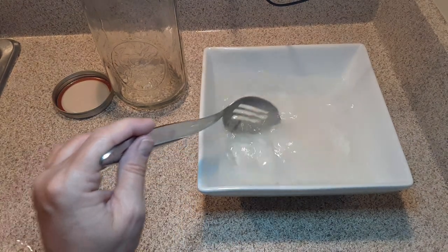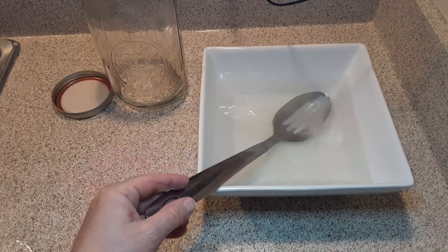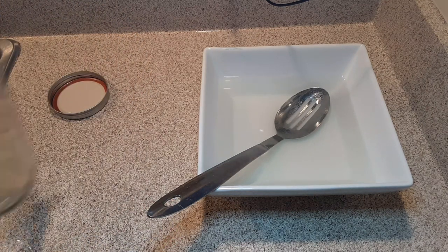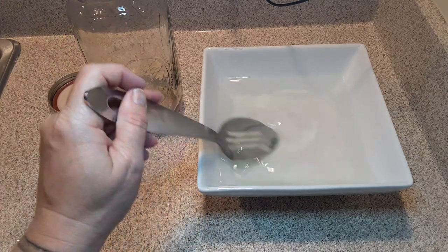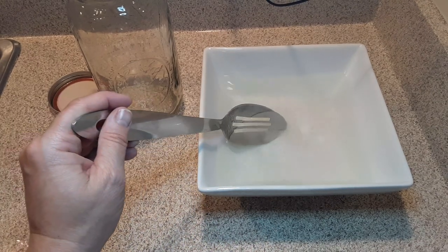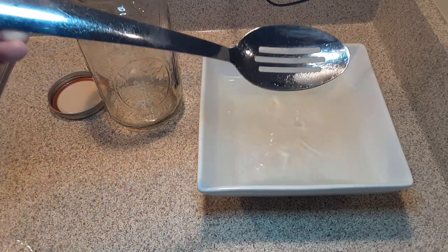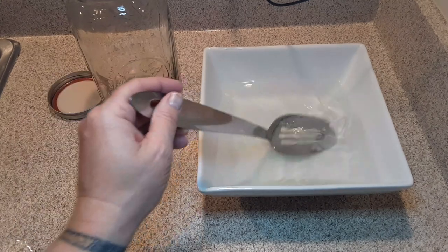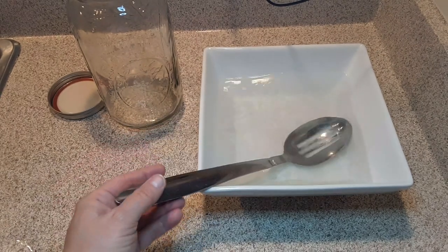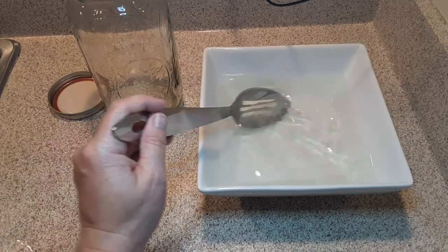Do not give this to the hummingbirds when it's hot. I'm going to put it in this big mason jar that I just cleaned out, set it in the refrigerator, and let it sit overnight. I've tasted this hummingbird nectar before and it's actually quite good — but you must keep stirring. You can still see granules; that means it's not dissolved yet. You must keep stirring until the granules have fully dissolved within the water.